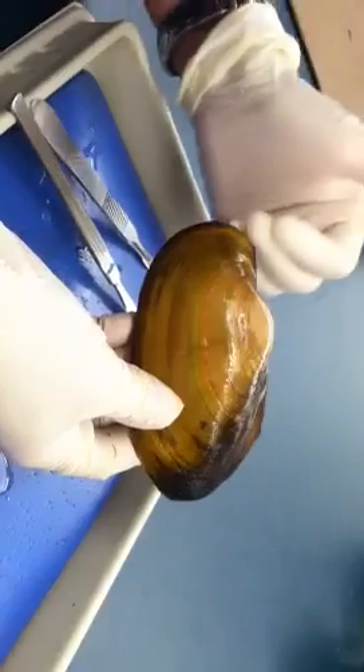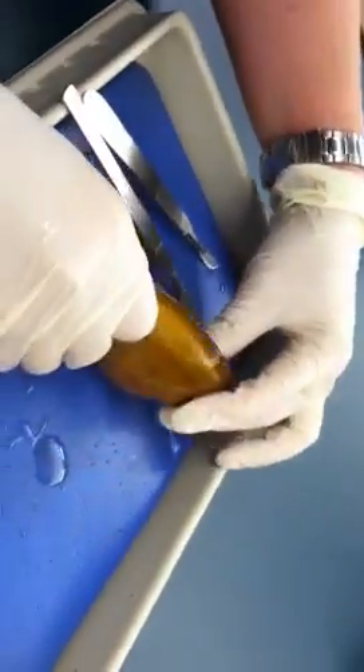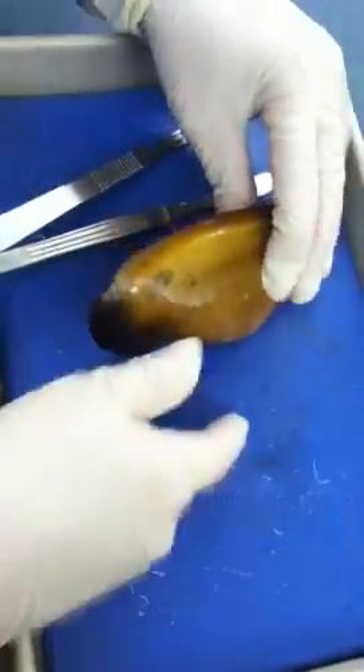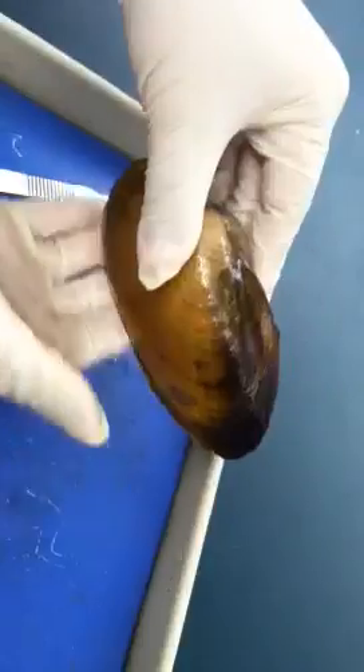After you identify anterior and posterior, now we need to determine dorsal or ventral. For the clam, originally in the ocean, they sit up on the bottom like this, so the side where the umbo is at is called dorsal, and the opposite side will be ventral.